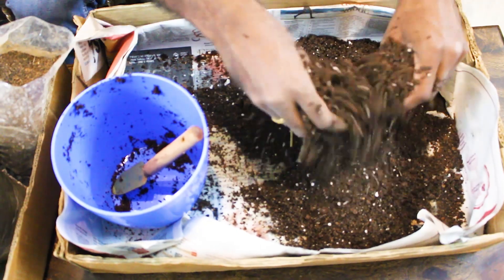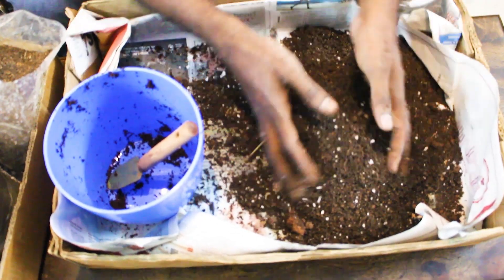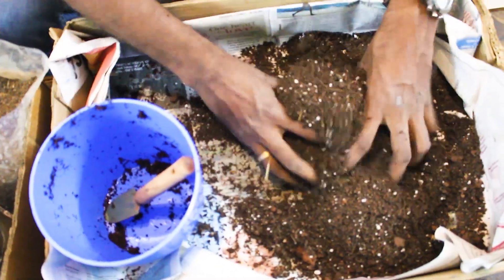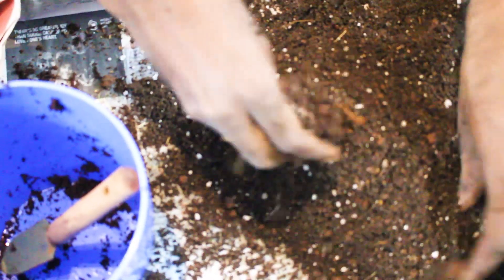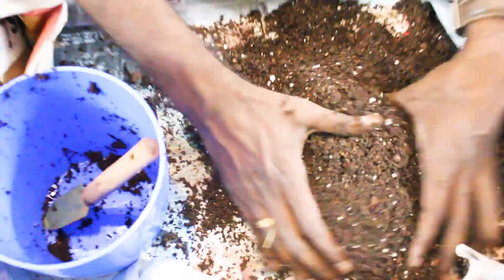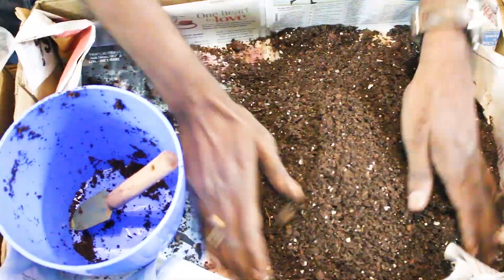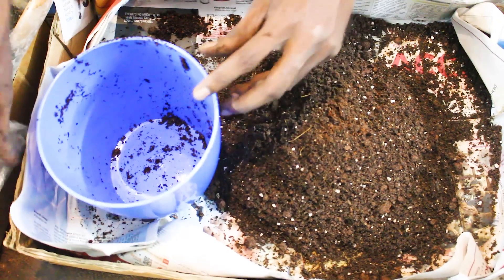Let's add some red sand. One cup of vermicompost is a bit warm. Then mix it all — it will be smooth, as you can see. This is a proper mix. Let's fill it and plant it.